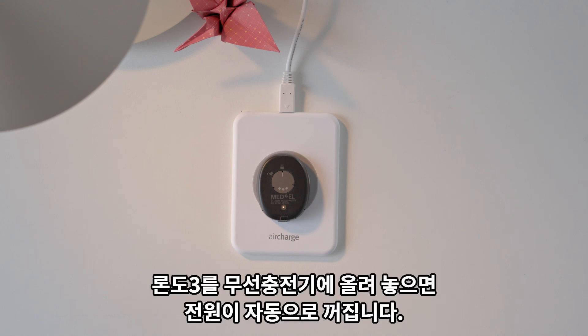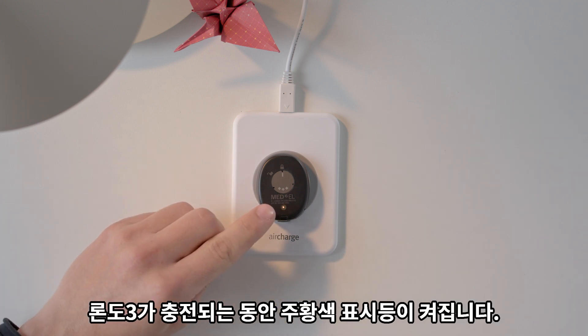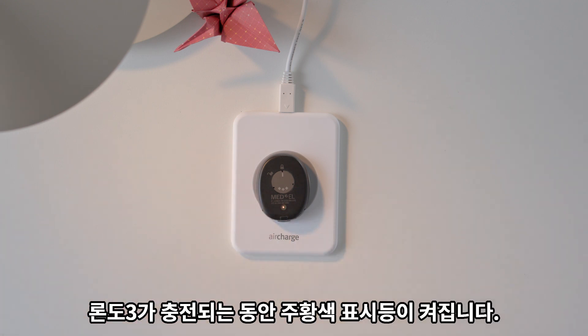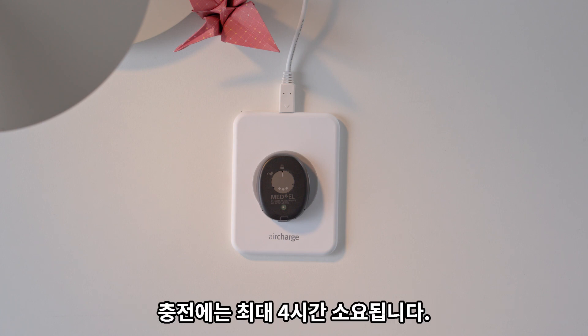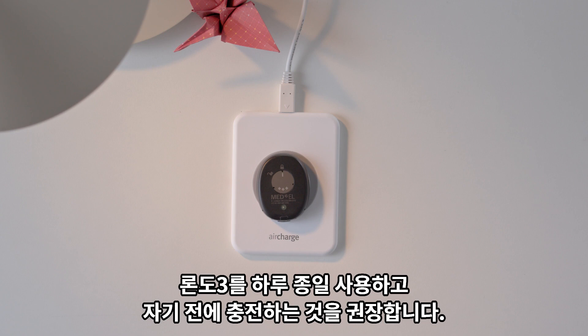RONDO3 will automatically switch off when placed on the wireless charger. The orange charging indicator light on RONDO3 will illuminate while it is charging. When the light goes off, RONDO3 is fully charged. This should take 2.5 to 4 hours. We recommend charging your RONDO3 overnight for a full day of hearing.